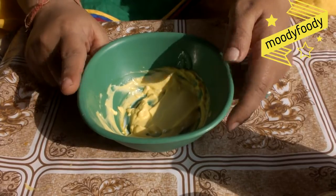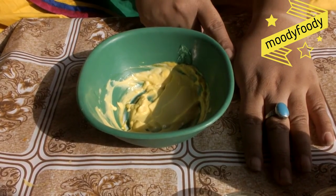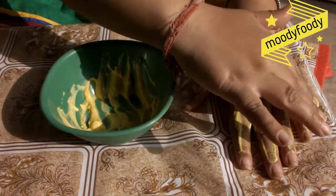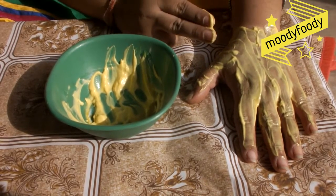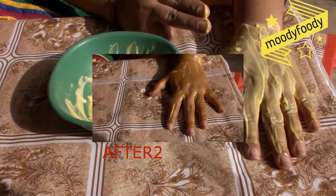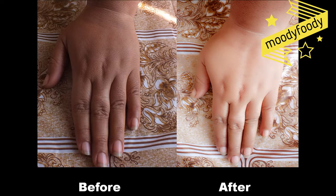I am applying it on my hands. As you can see it is very dark right now, so I am applying it on my hands. I will leave it on for 20 to 25 minutes. 25 minutes is over and now I will wash my hands. Now you have seen the result of this multipurpose face pack.